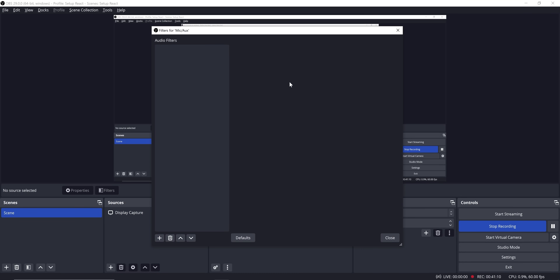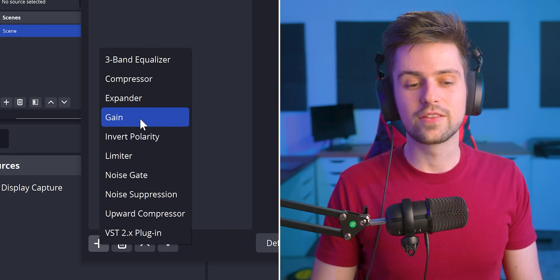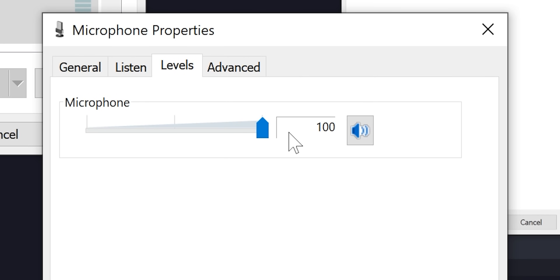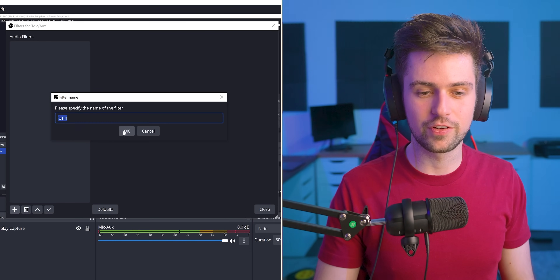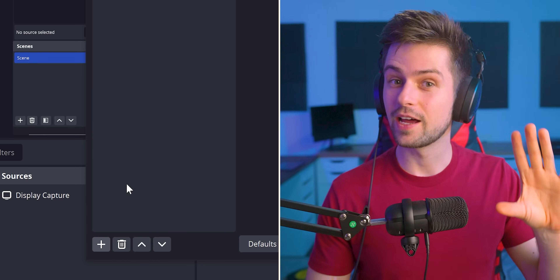We can now go to the filters — this is really exciting. All of these filters will make this mic sound amazing. The first filter you can add is a gain filter. For people who set their microphone to 100% and still aren't at the end of the yellow, you can add a gain filter in OBS and add gain artificially. However, it's better to do it in the audio settings.